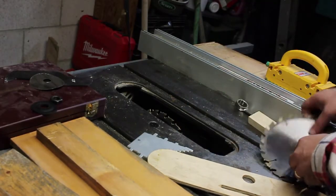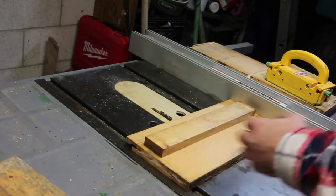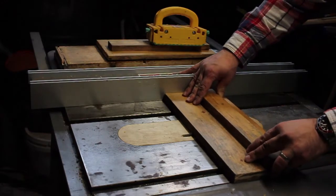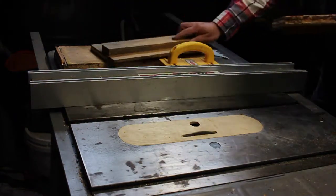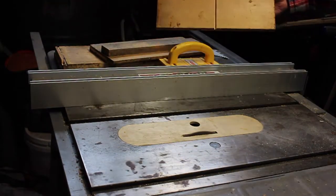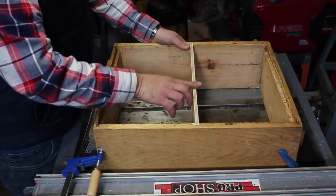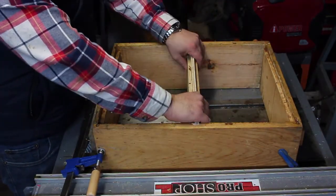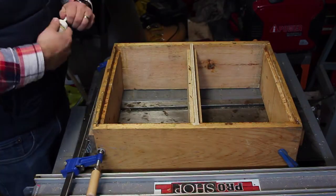Now I'm just changing up my dado stack to accept the one-eighth boards that are going to divide this chamber into four sections. Here I am just measuring to make sure that I split this side of the honey super. Now is when you can actually see things come together. This piece here is what divides the brood chamber in half, and then the two adjacent pieces that get glued to it act as the frame rest. Here I am just going to glue and staple things together before I run it through the dado set for it to accept those one-eighth pieces that divide this chamber into four sections.